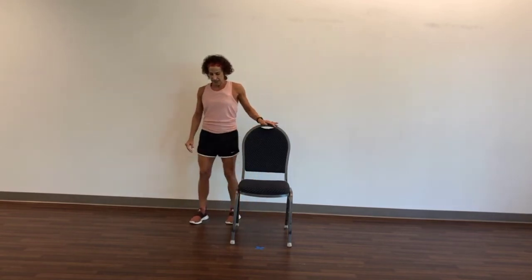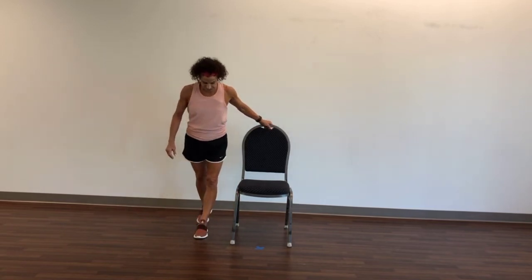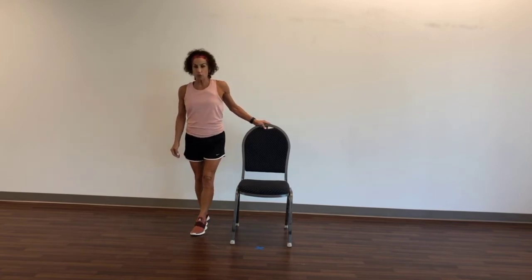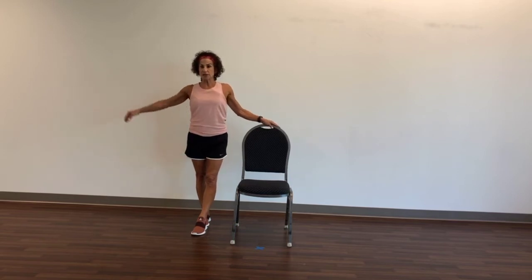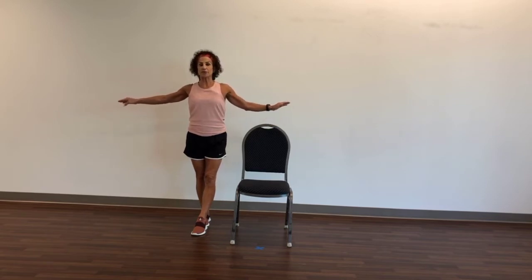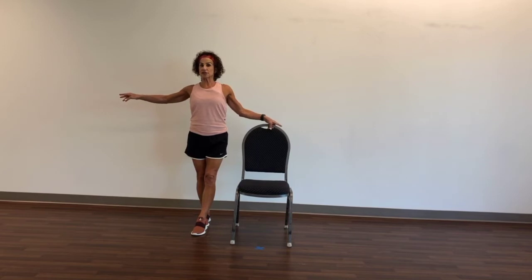Come to the side in a tandem stance. Find a focal point. You should be putting the opposite leg in front. Finding a focal point somewhere on the floor or on the wall. When you're ready, you can release. And if you wish to go further, stay close to the chair — close your eyes. Very good.